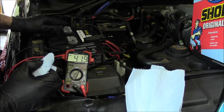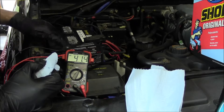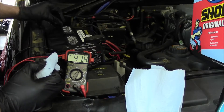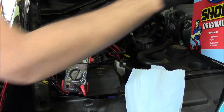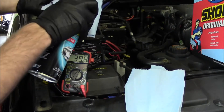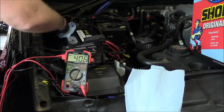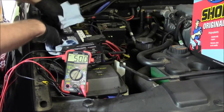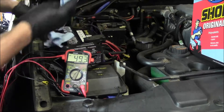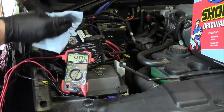That baking soda will get into the cells and start neutralizing the acid — you don't want that. If you're going to clean with baking soda, put some in a cup, add a little steam distilled water, mix it up, get a small brush — you'll see it fizz and bubble as it neutralizes the acid. Personally, I like using glass cleaner and saturating the towel to wipe it off. While you're wiping, feel the case — is it bulged or distorted? A bad plate inside can actually distort the battery case.